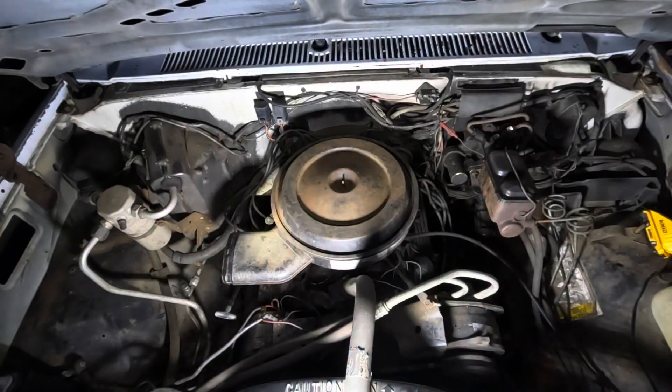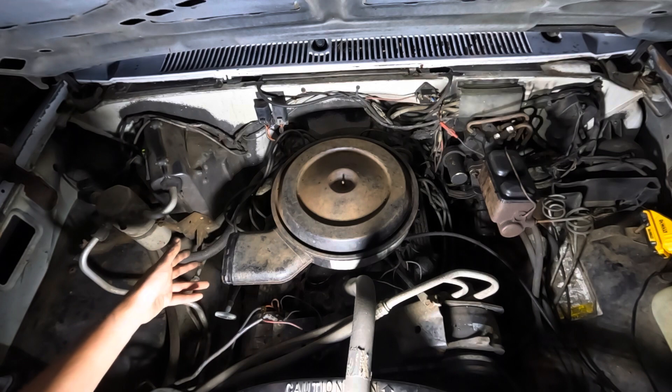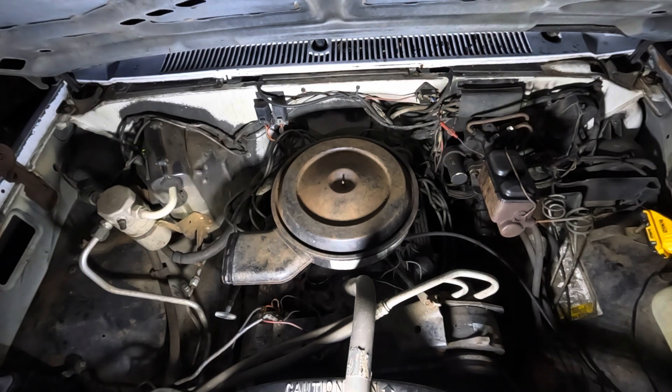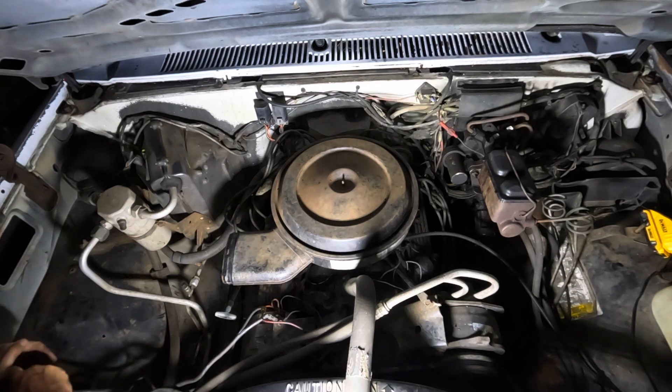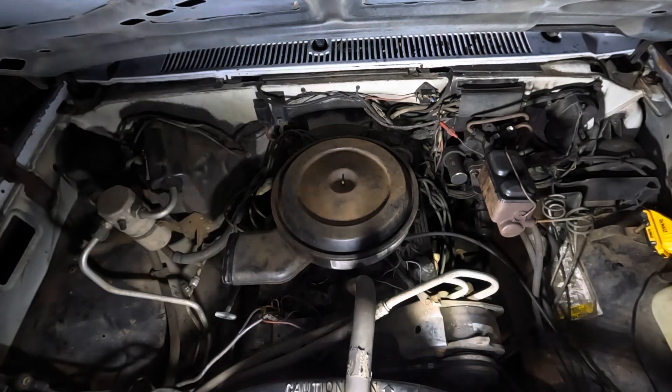We just changed all the plugs — we had started and got part of it done the other night and finished it tonight. Let's see if it'll run again. Let the fuel pump run one cycle through.